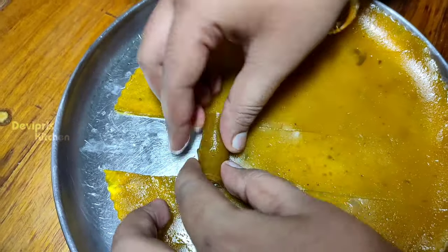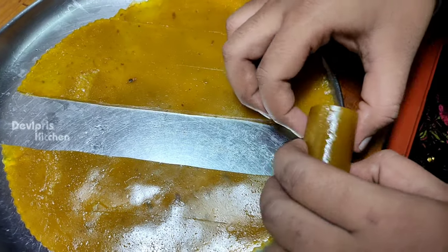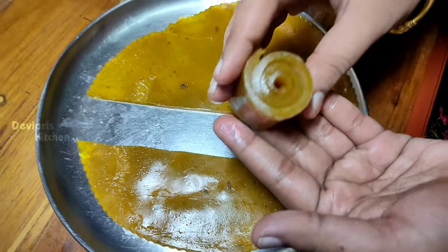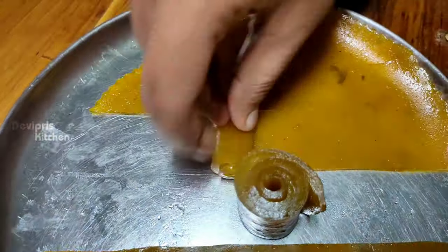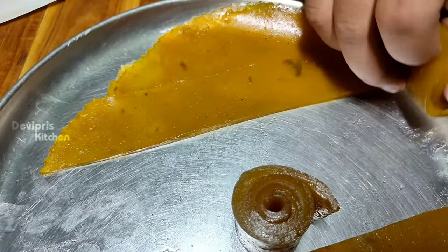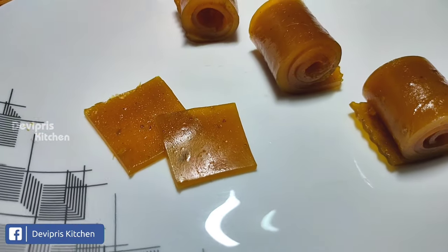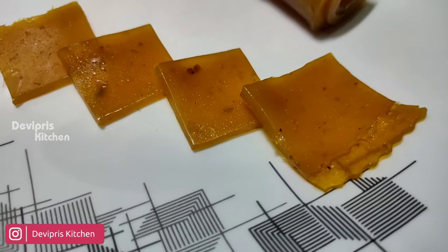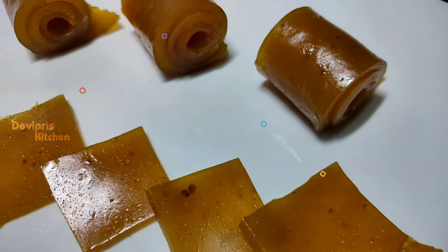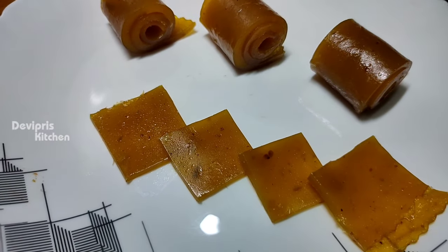You can roll it and cut it into squares. It's perfect! The taste is great. I hope you enjoyed this video. You can try it. Subscribe, and I'll see you in the next video. Bye!